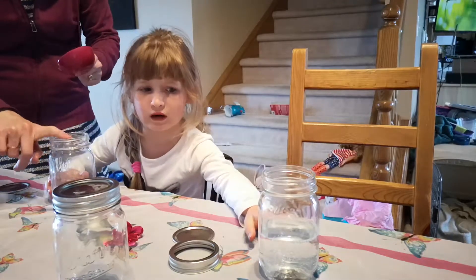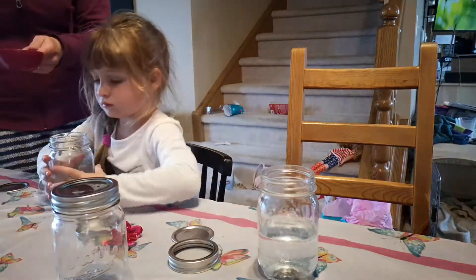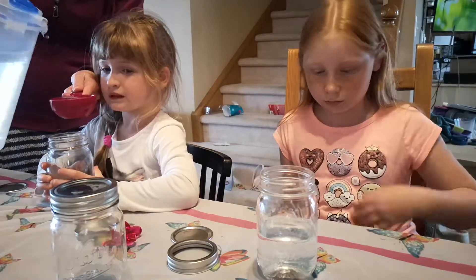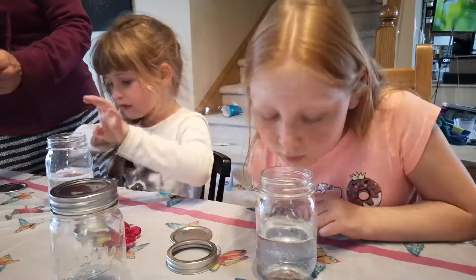It's okay. The bottom has the water, doesn't it? Not exactly. Addy, can you hold your jar? The bubbles come out of the glue, go into the water and go up. There is your water.